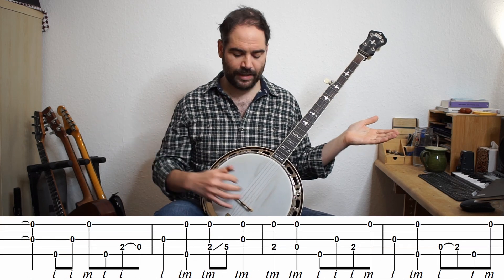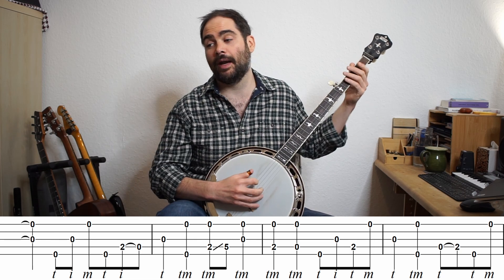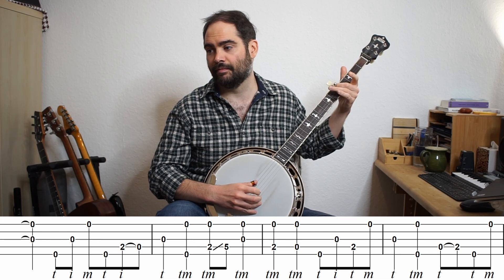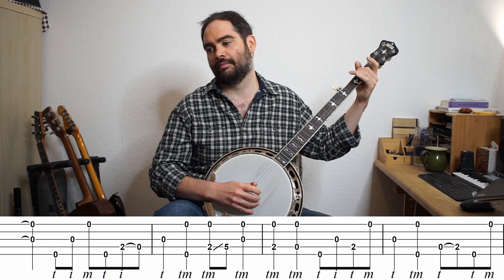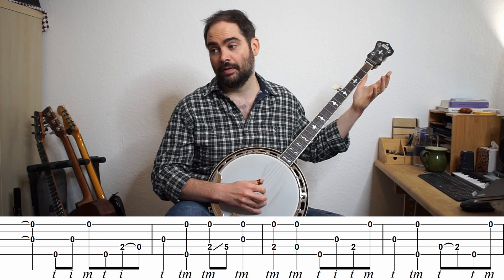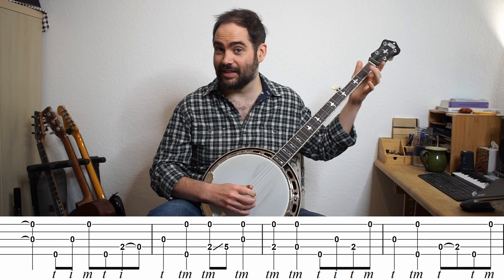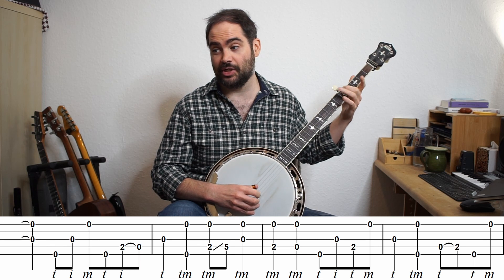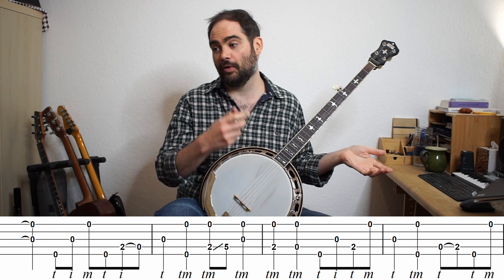We have this extra note ringing from the double stop when we go on to the next line, so we kind of miss this first beat. That's a forward roll again. I'm doing G, G, G, G, E, D — but hitting the G on different strings each time. All these double stops are just thumb and middle finger the whole way through.